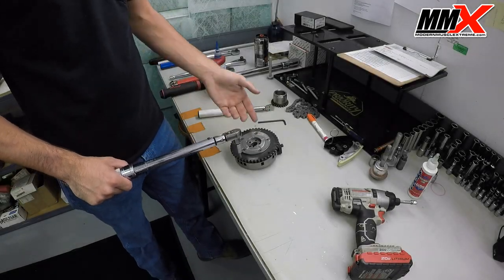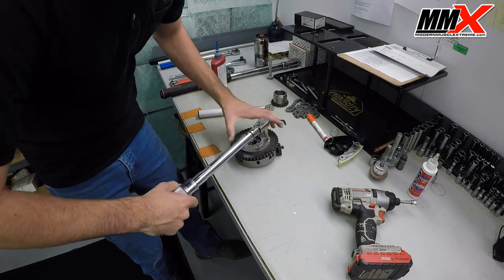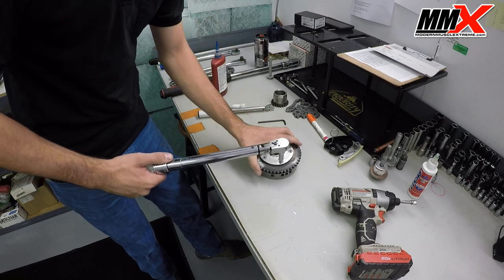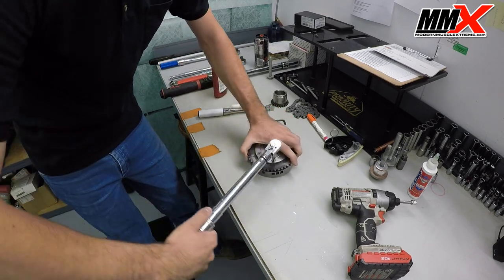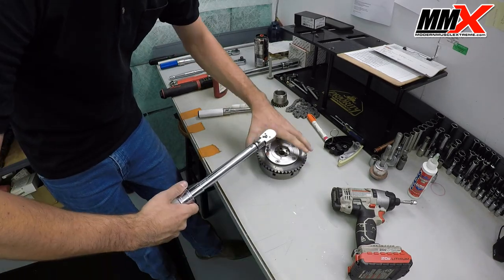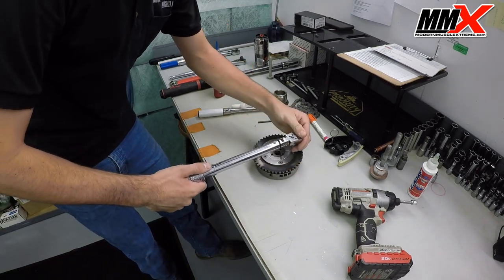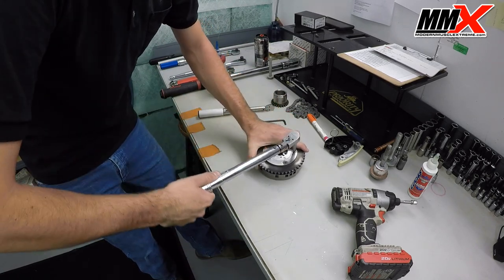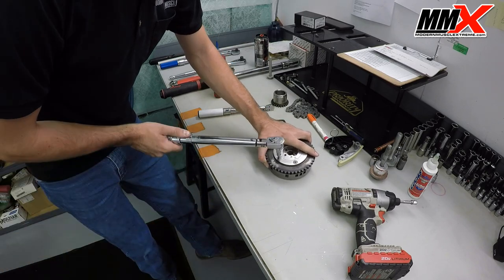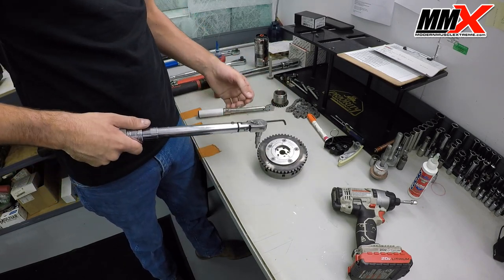Now that we have all our bolts reinstalled, we're going to go ahead and torque up our phaser limiter bolts. The torque spec is 14 foot-pounds. This can be a little tricky — you may want to have somebody help hold the phaser limiter. I'll make one more pass around just to be sure that everything's correct.